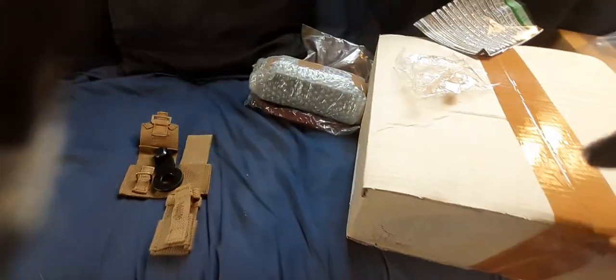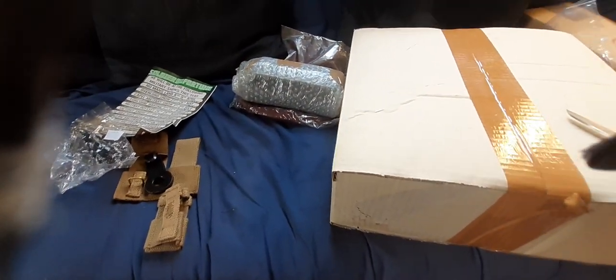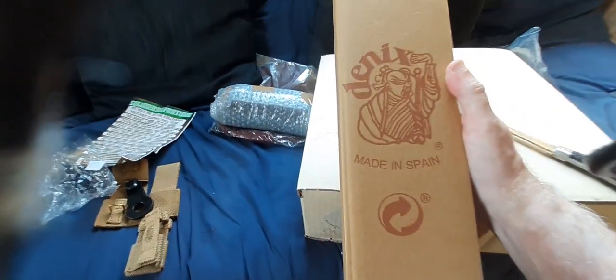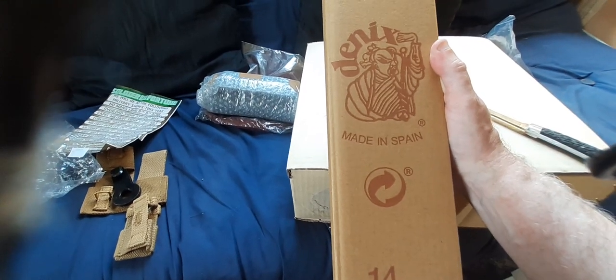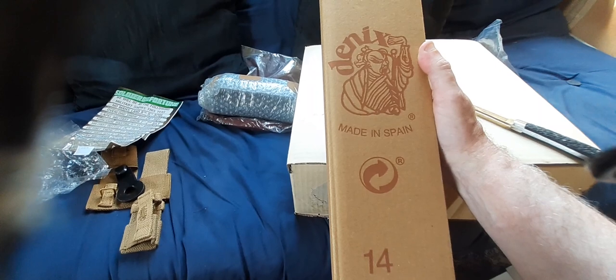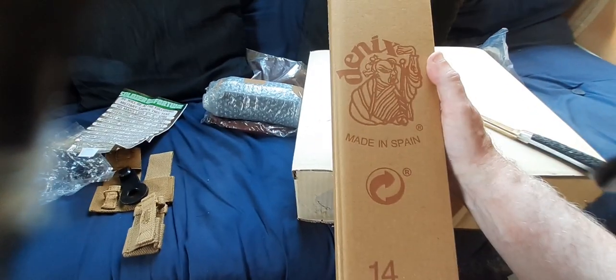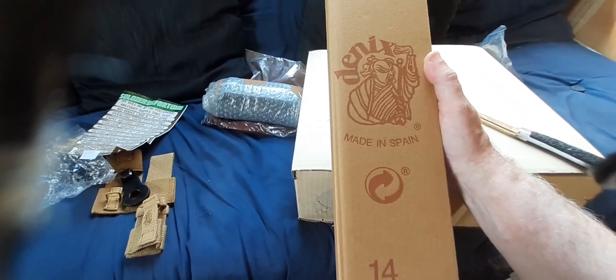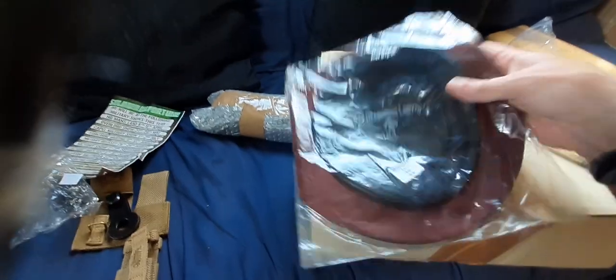We'll go into that in some future videos. I've also got this - Denix Spain - that's a wooden stand for a Denix 1928 Thompson submachine gun. This stand will do for my 1928 A1 original. It's just a wooden stand that clips together - we'll have a look at this in another video.